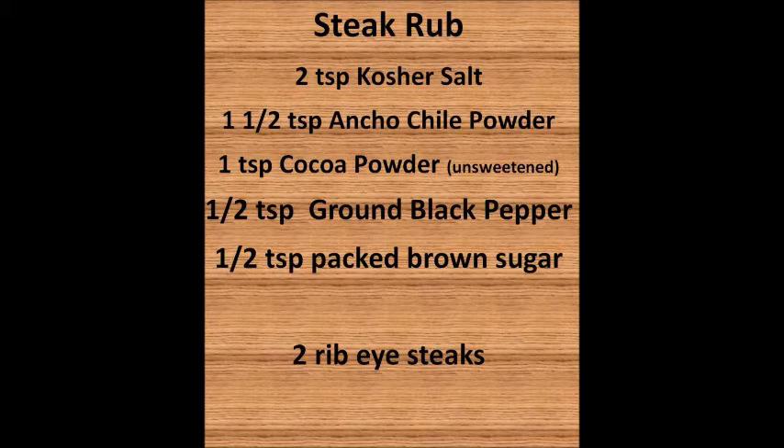For the steak rub, you're going to need two teaspoons kosher salt, one and a half teaspoons ancho chili powder — any kind of chili powder will work, but ancho will give you a much better flavor — one teaspoon unsweetened cocoa powder, one half teaspoon ground black pepper, a half teaspoon of packed brown sugar, and two ribeye steaks.